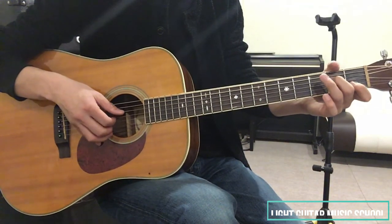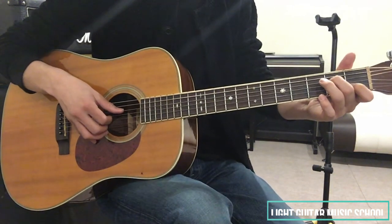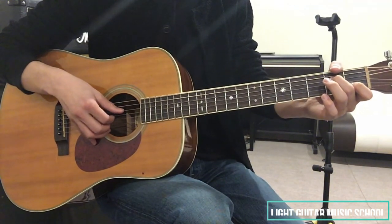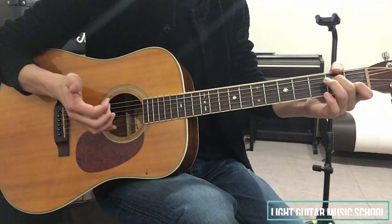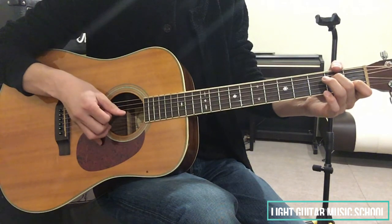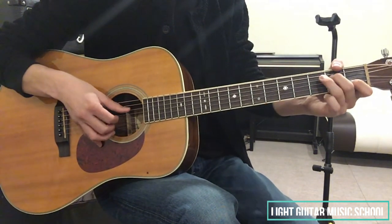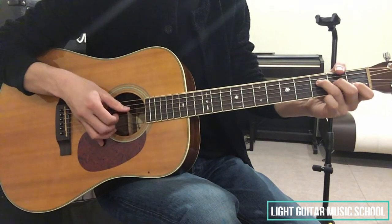今度はC4Eというコードになります。これの押さえ方は、4弦の2フレット中指、2弦の1フレット人差し指で押さえて、2弦3弦4弦これを同時に弾きましょう。右手の使い指は先ほどと同じ親指、人差し指、中指です。このような流れになります。そして次。